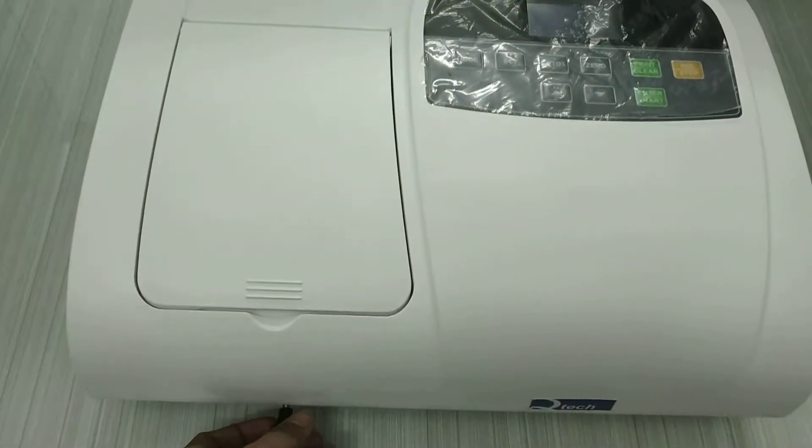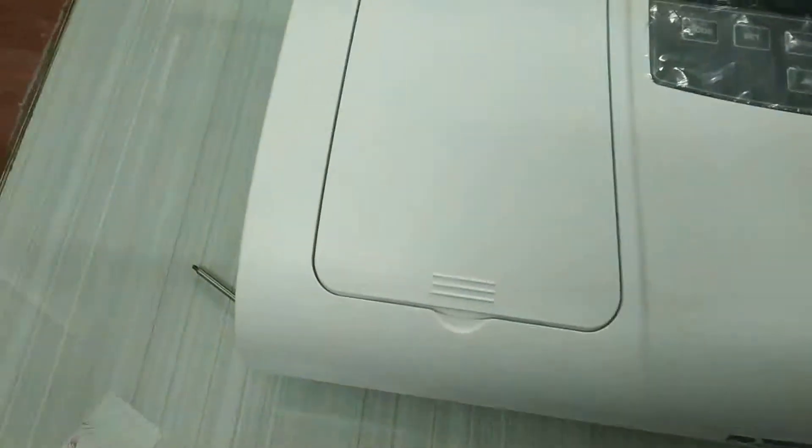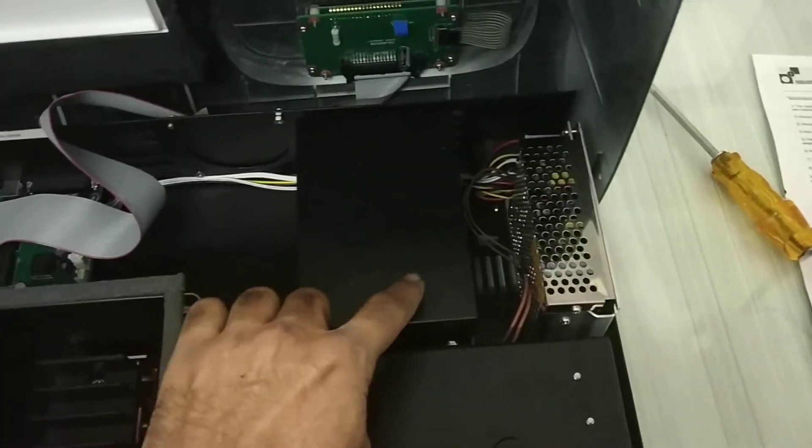For charging the lamp, just open this. This is the lamp compartment.